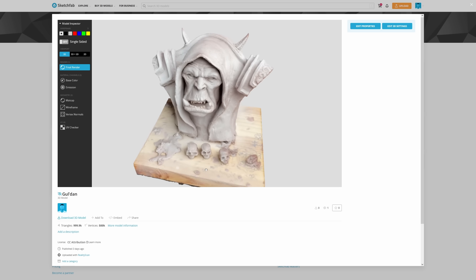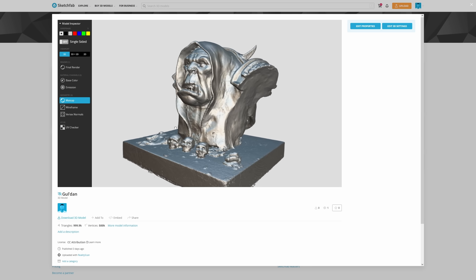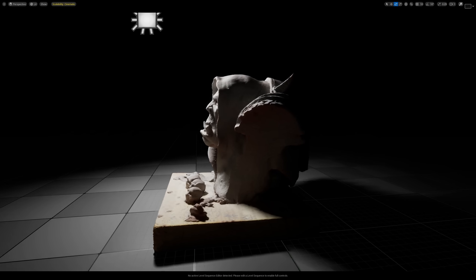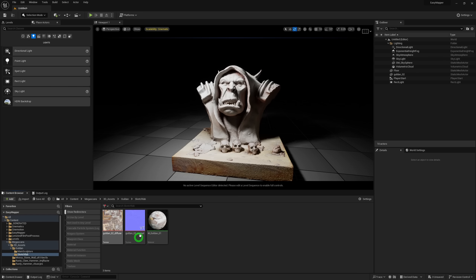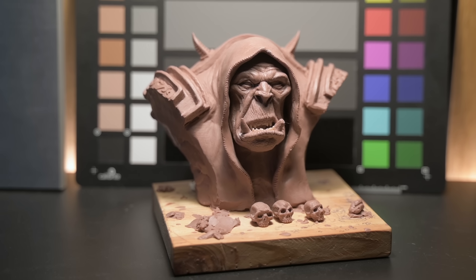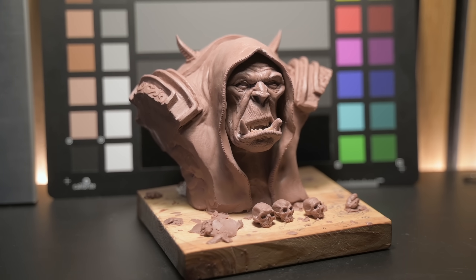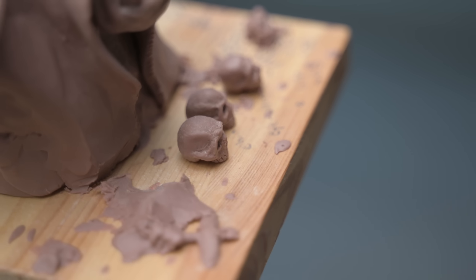I was pretty impressed with the result for a scan coming from a phone — this turned out way better than I expected. I can now download it and pop it into Unreal Engine 5, and it looks pretty awesome. With RealityScan, you get the textures for free with the model: both the albedo base color map and the normal map as well, which is going to be very handy. But because the sculpture is clay, I don't really need the color and texture info from the scan — I'll be making a clay material for it in Unreal. But I wanted to preserve the base plate and use the wood texture provided by RealityScan.